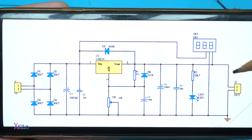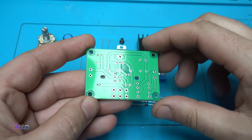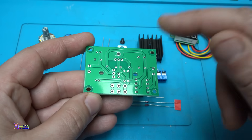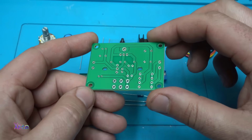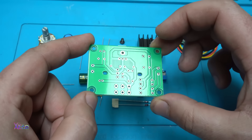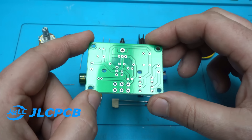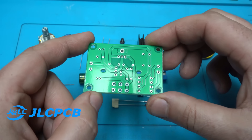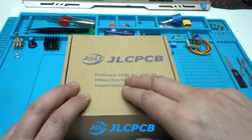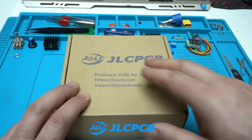The LED voltmeter will measure the output voltage. All electronic components will be placed on the printed circuit board and soldered. If you want to design and prototype a PCB like this, you need to visit JLC PCB, which is the sponsor of this video — prototype PCBs for only two dollars.